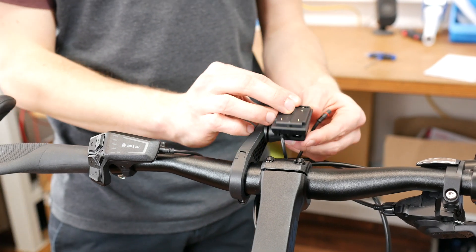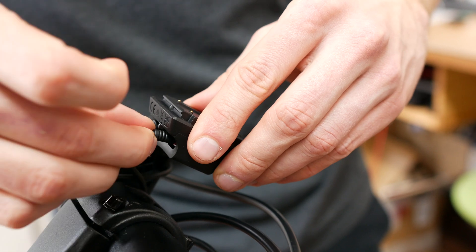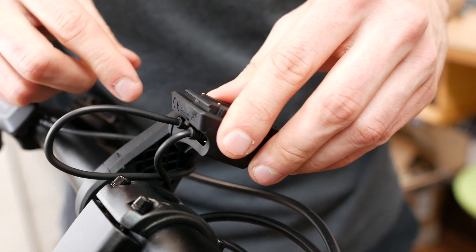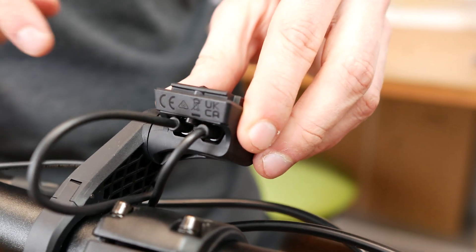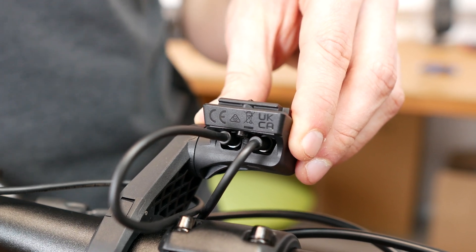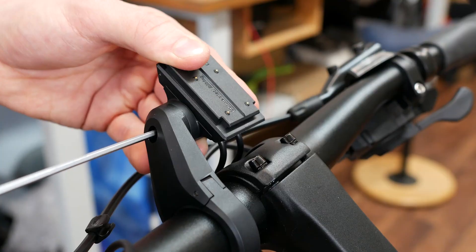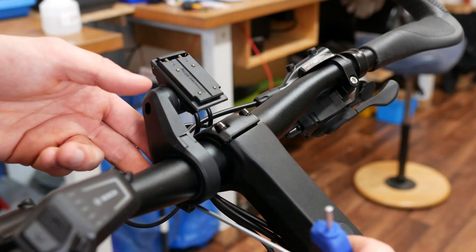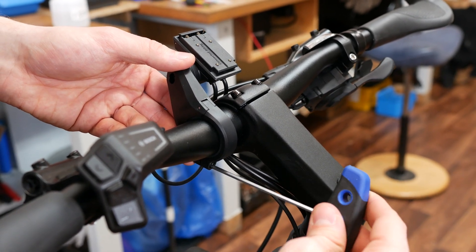Finally, you have to plug the other display cable coming from the motor into the still available socket. This cable is available in different lengths too, so if your cable is too long, you can install a shorter one. Once you have connected the cables, tighten the screw of the display holder after setting it the way you prefer. When you are satisfied with all the settings, check all the screws once again.